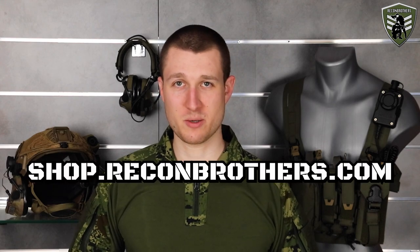Hope this video helped you out. If it did, make sure to leave a like. Go have a look at our headset and helmet offerings and much more through shop.reconbrothers.com. Thanks for watching and we'll see you next time.